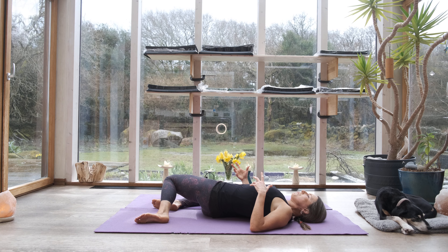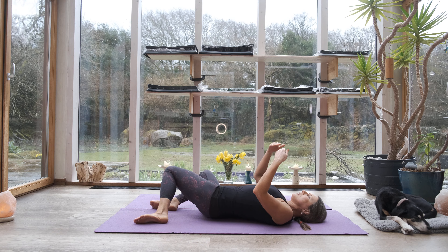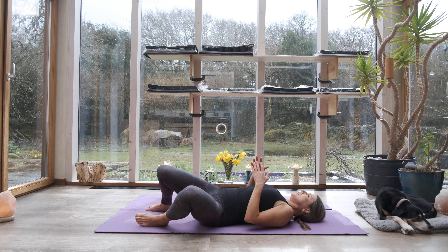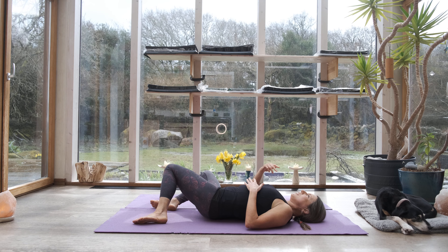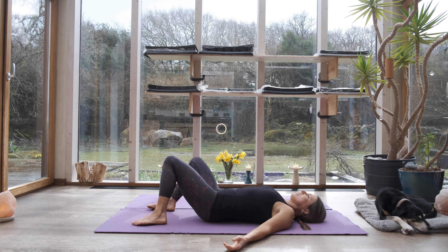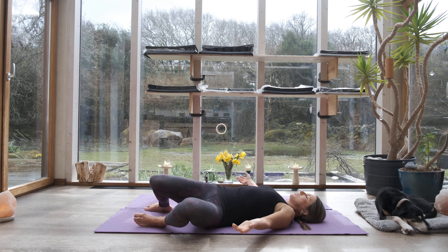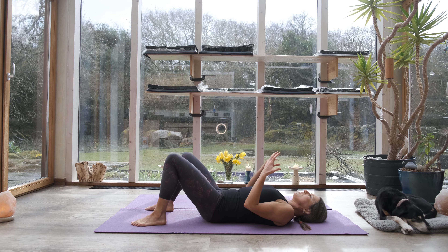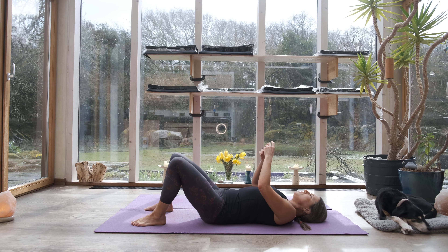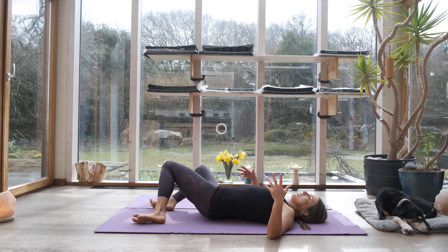There are two layers to the movement we're making. There is the physical change in position, and then there's the contact with the floor that is changing. As you travel from one side to centre to the other side, notice how the back of your body is changing its plane of contact. Exaggerate the plane of contact — when you're in centre, feel centre. When you're over to the right, feel the left side has lifted. Acknowledging each part of the movement and including the plane of contact is a beautiful layer in our practice.